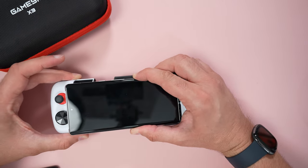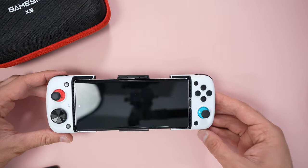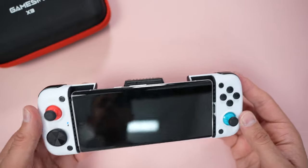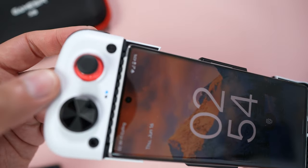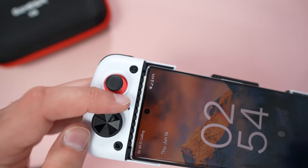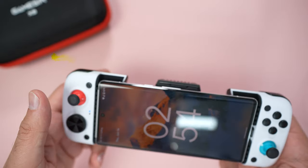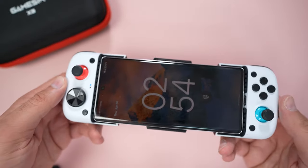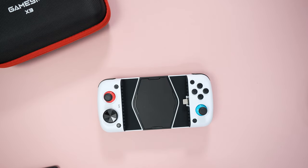So I have the Pixel 6 Pro here. That lifts up like that — you pop it in there and pull it out like that, and you're in. You'll also notice there's a blue light indicator that signifies connectivity — it's a solid blue light, meaning we're connected to the Pixel 6 Pro and ready for gaming.